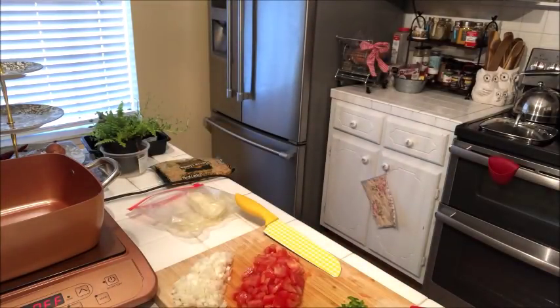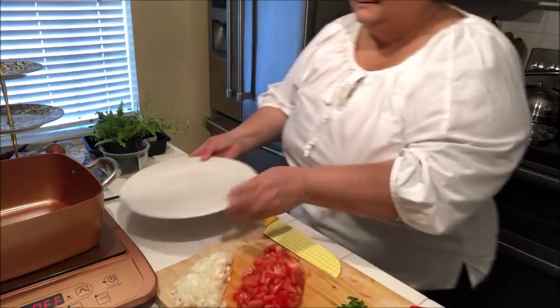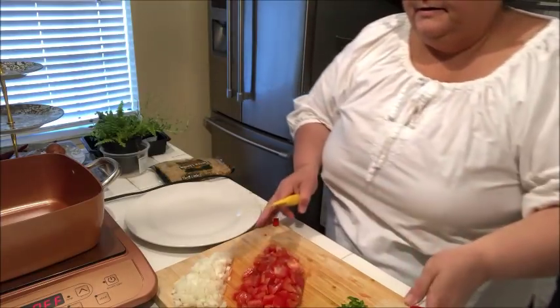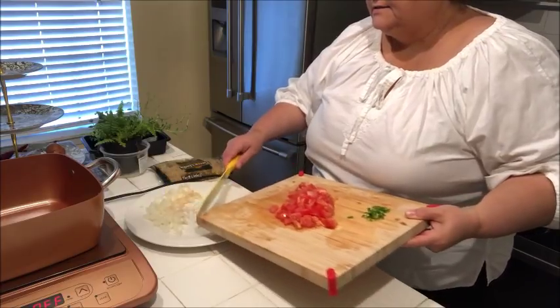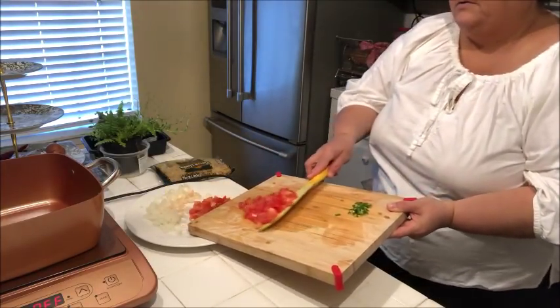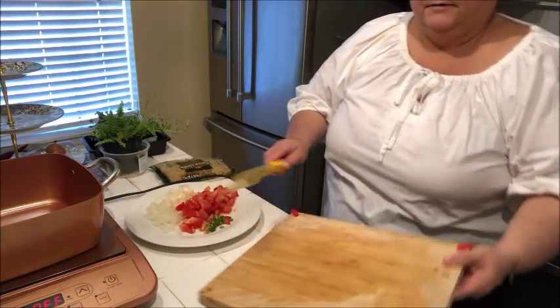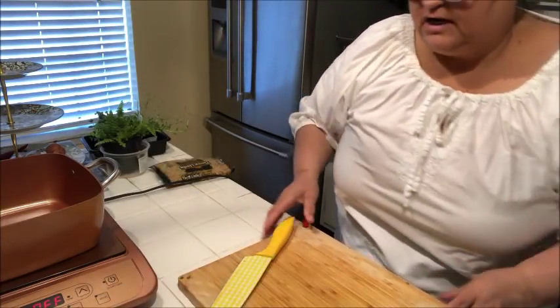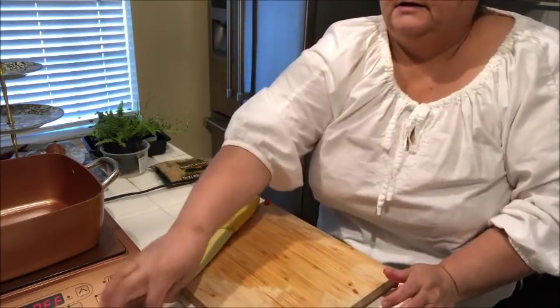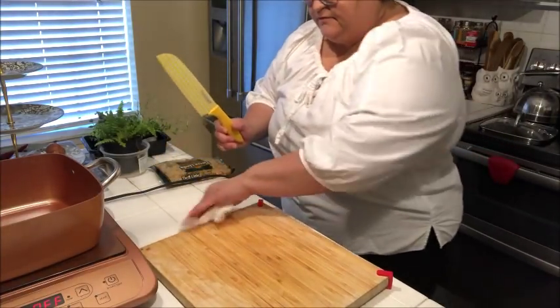Let me get a little plate to put all that on. I'll put my onions, my tomato, and then of course my serrano pepper. Now I'm going to take that chicken — it's still hot — and let me get this knife in here and shred some of it.